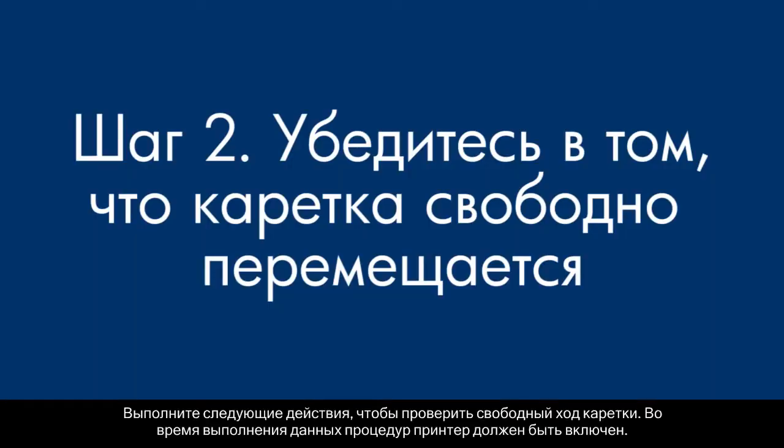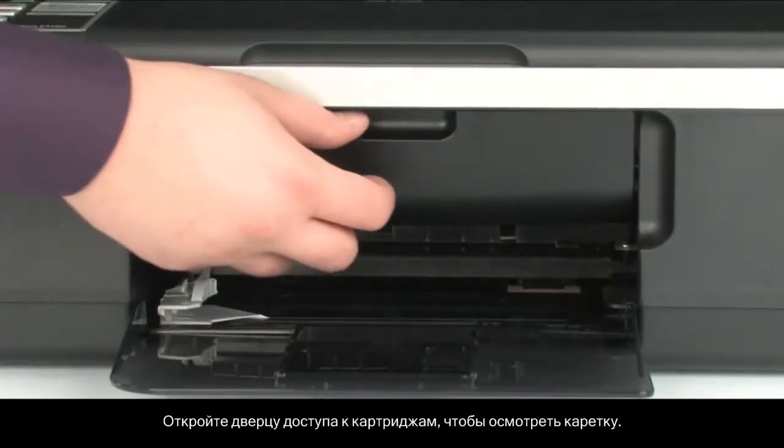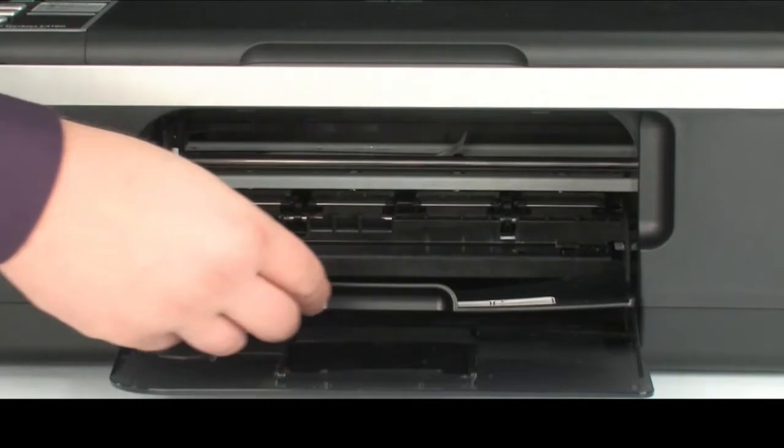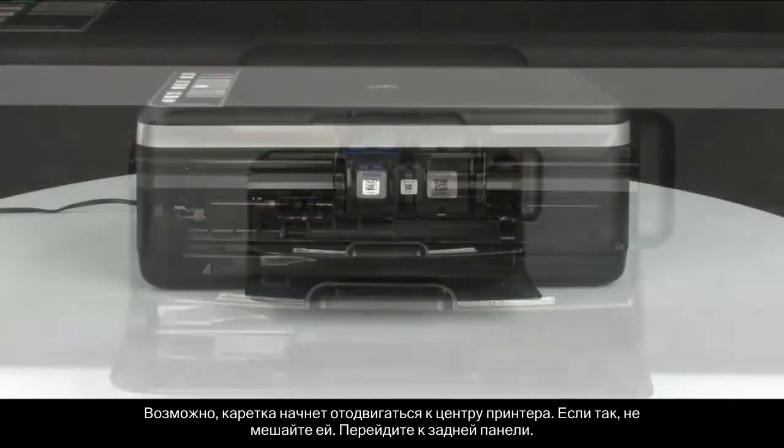Use the following steps to make sure the carriage can move freely. The printer must still be on for these steps to work. Open the cartridge access door so you can view the carriage. The carriage might try to move into the center of the printer — if so, allow it to move into that position. Turn to the back.